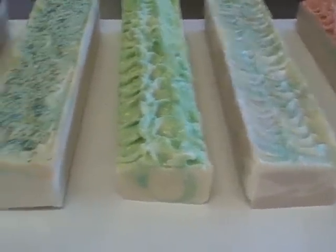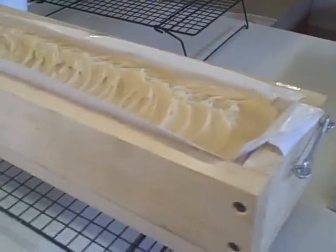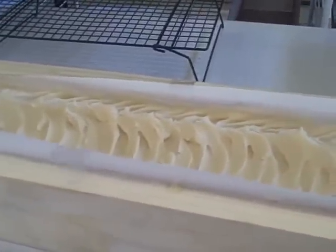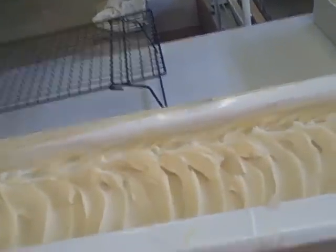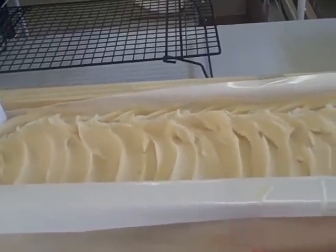I just hope everybody's having a good day. I'm off today from work, so I'm going to be soaping. This morning my battery died, so I would have taken a picture of me making this, but oh well. I'll probably be soaping later on this afternoon too, as soon as I get my laundry and a couple of things done around the house. I hope everybody's having a great day. Take care, bye.